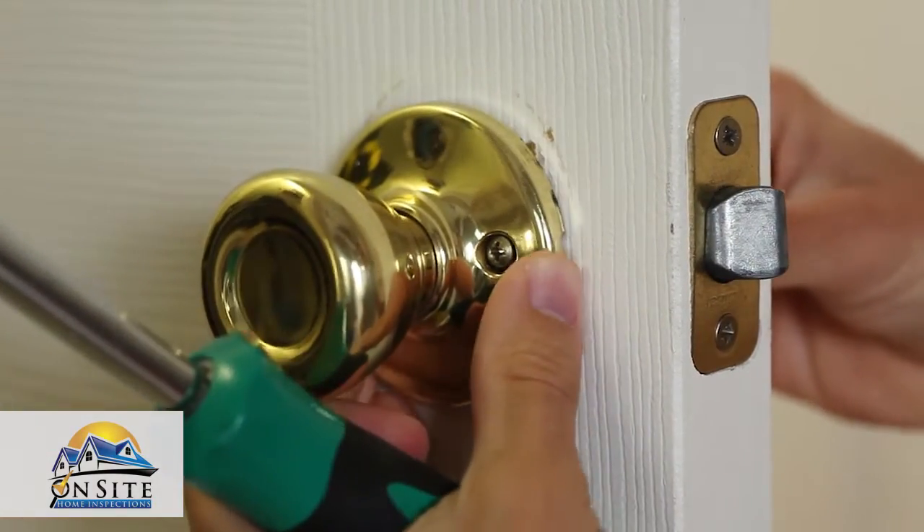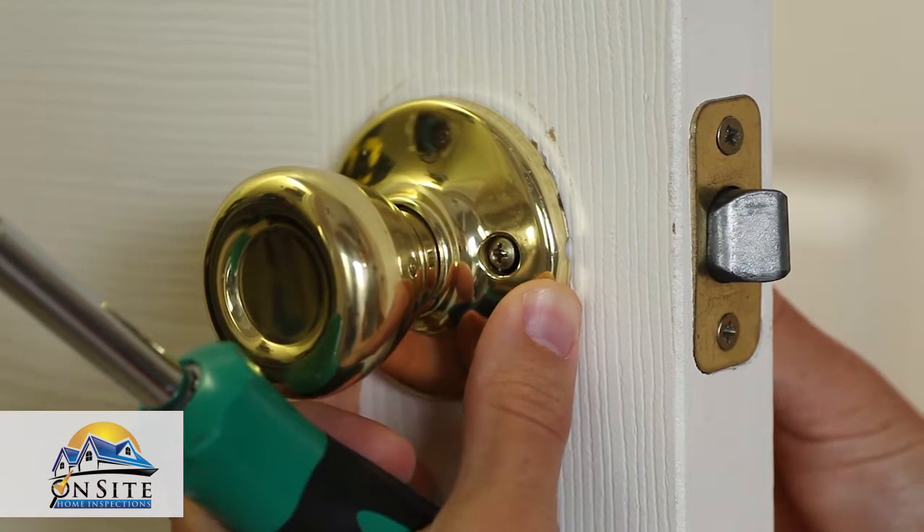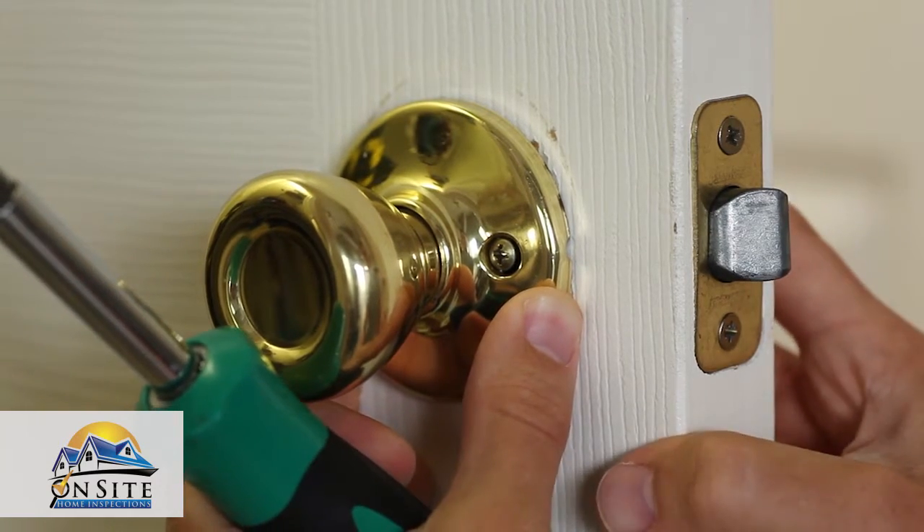Once the screws are loose, you can rotate the doorknob. You will notice the latch moving as well. Make sure the latch is level as it comes through the strike plate. Then hold the doorknob assembly in place and tighten the screws.